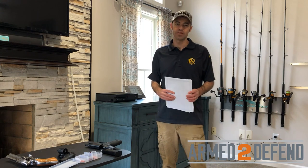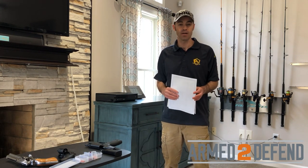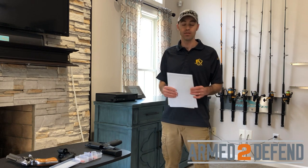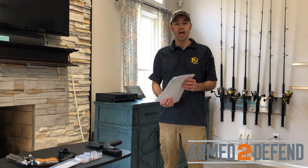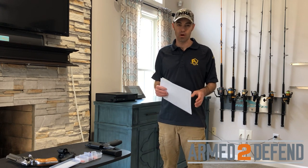Hi, my name is Kevin Sadesky. I'm the Chief Instructor at Armed to Defend. I'm an NRA and USCCA Training Counselor and I train both NRA and USCCA Certified Instructors. In this video, I just want to talk about the NRA Instructor Pre-Course Qualifications.